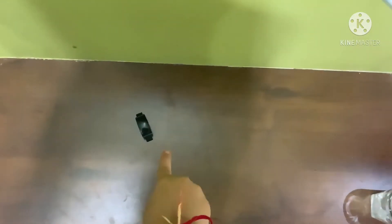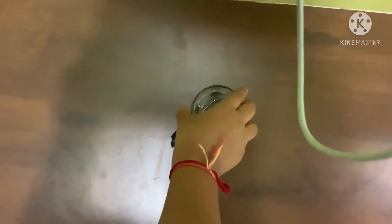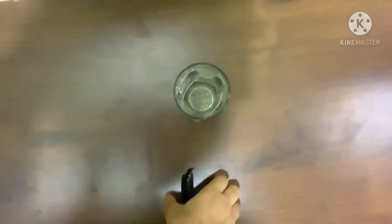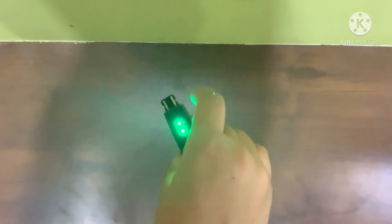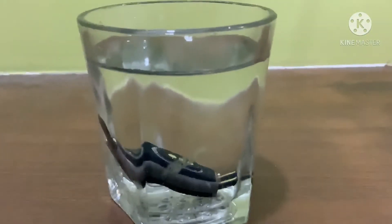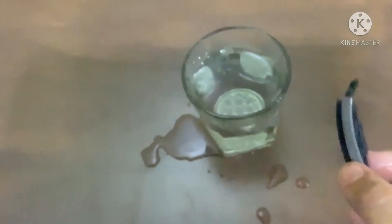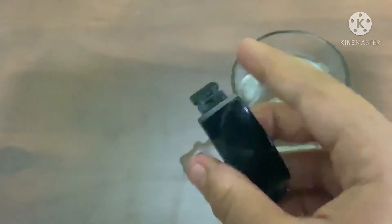This watch is waterproof, it has IP68 waterproof resistance. So I have put this in water — you are seeing it is all in one condition. You are seeing the watch is inside the water. Now you are seeing the watch is in fully working condition.